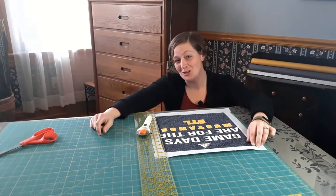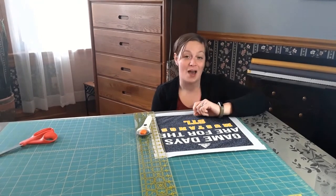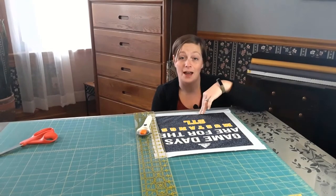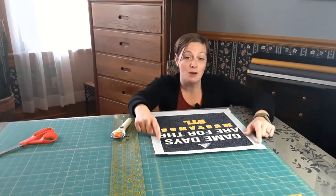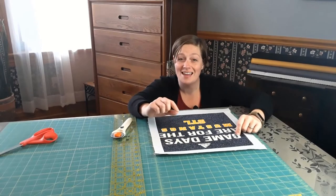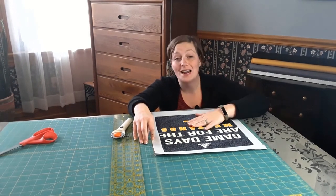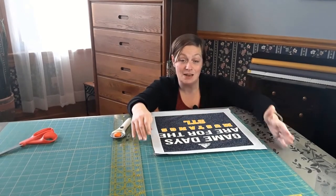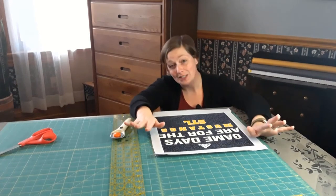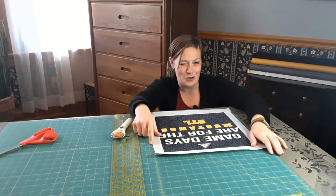I have one more quick tip for you, and this is actually information that was not in the pattern — consider it a YouTube exclusive. In the event that you have a t-shirt that is just slightly larger than the standard block size, I go ahead and frame it out as usual, then I measure it in each direction, divide the difference between how large the block is and how large it should be in half, and then trim just a little bit off each side of my block before I set it in the rows with sashing. What that does is keep all of my blocks the same size — even if the frame is just a quarter of an inch smaller, you're never going to notice that in your finished quilt, and it will make everything come together so much easier in the long run.